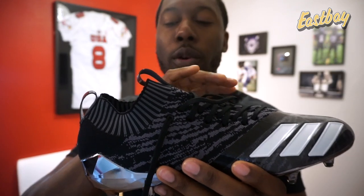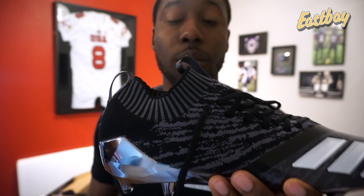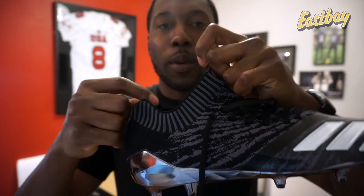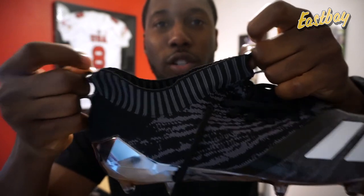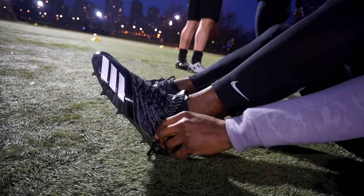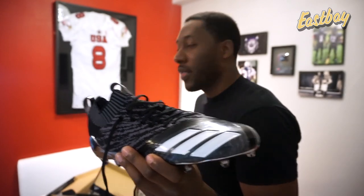With every cleat there are trade-offs, and this one is no different. Because of the tight, snug, secured Prime Knit upper, these are very hard to put on. I ran a poll on my Instagram asking if a cleat was really hard to put on but felt really good on your feet, would you wear it — majority said yes. So I'll run a clip showing how hard these are to put on even though the ankle area stretches. It is very tough to get on, but once your foot is inside you have a very snug, secure fit. That's the trade-off with a Prime Knit cleat — they're a lot harder to put on than the 7.0s, which are also a one-piece construction.